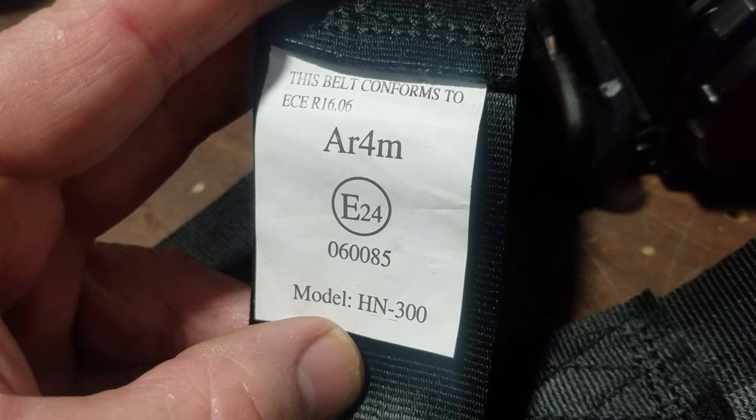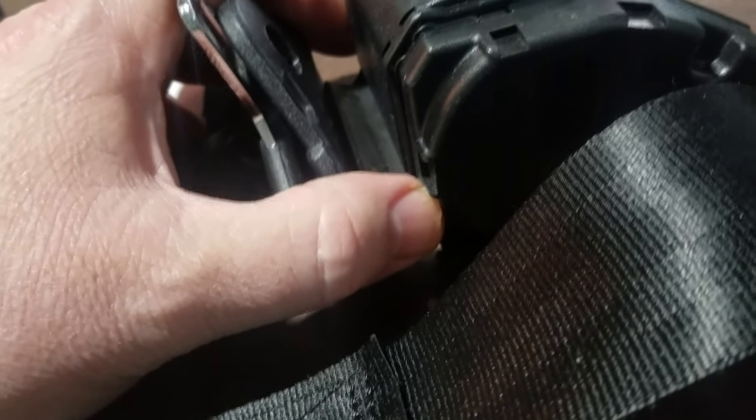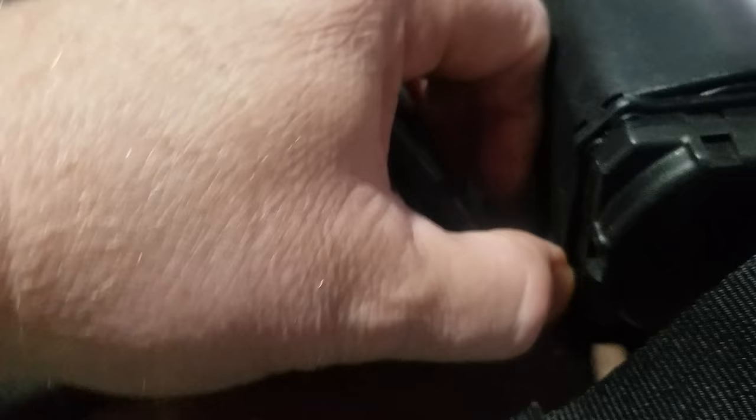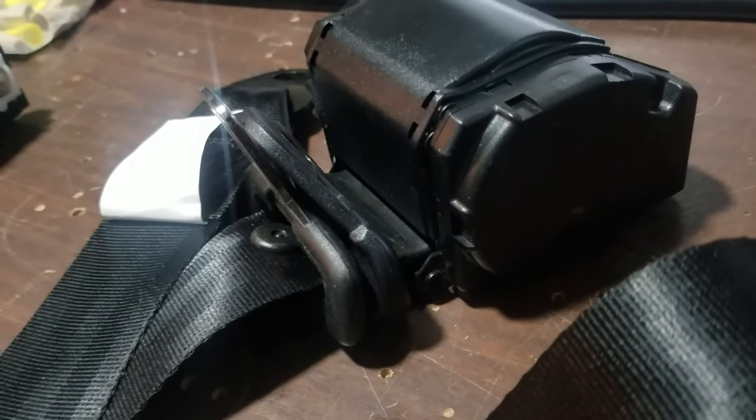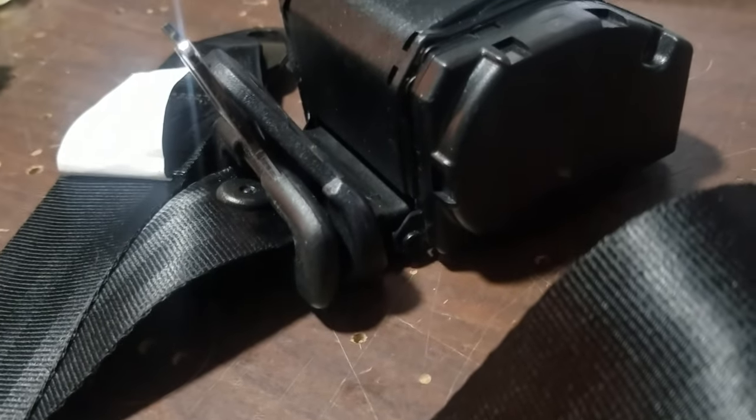Let me just get to the point. Apparently it's a problem, because when I started looking it up, one of the manufacturers even has a video that says: if you bought our item and you can't pull the seat belt out because it's locked, it's not because it's damaged. So please pay attention.